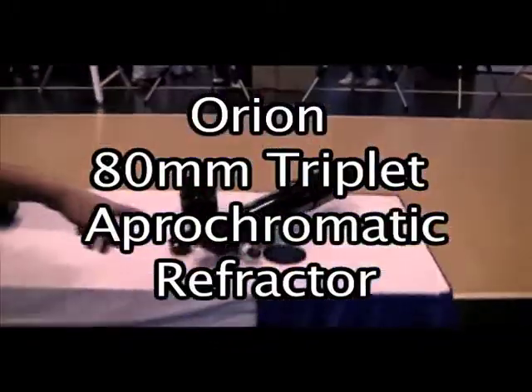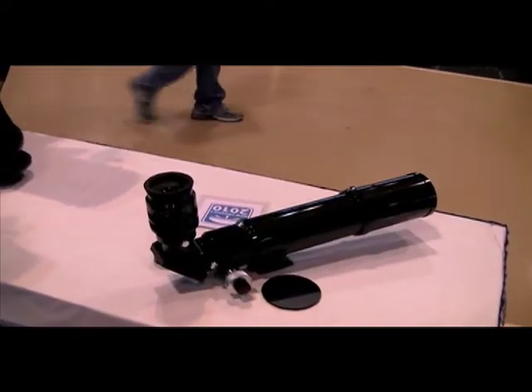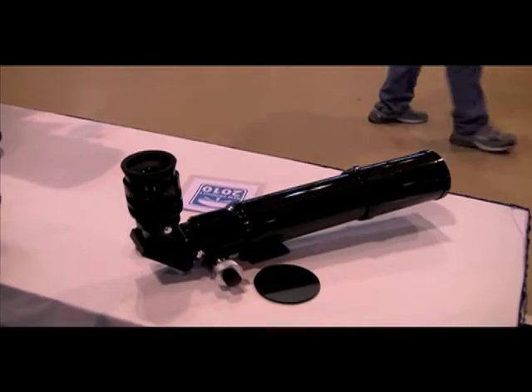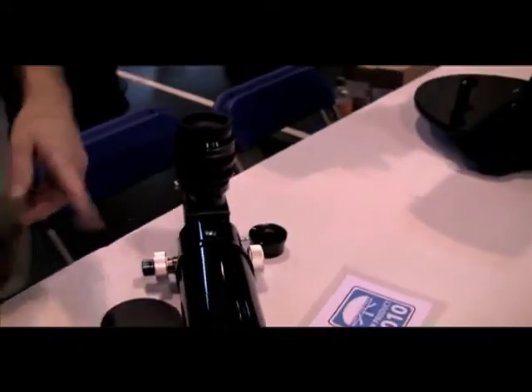This is a triplet apochromatic refractor. We're actually announcing it here at the show. It's excellent — obviously visually it's excellent, but it's also very good with your camera. It's an f6, very fast refractor, only 480mm focal length.